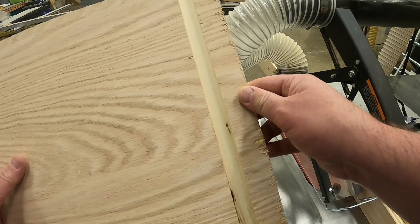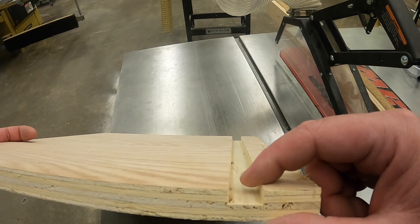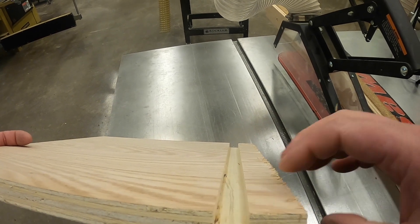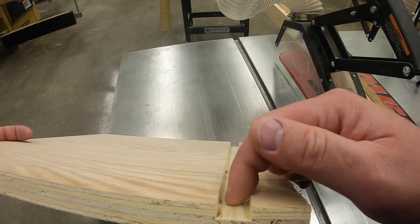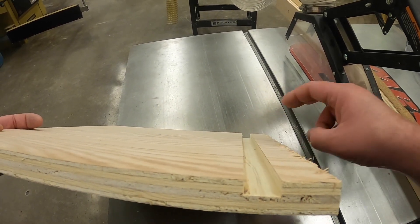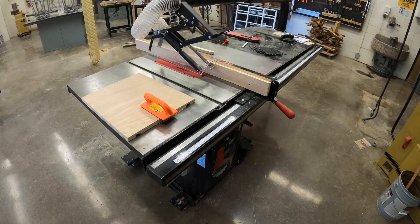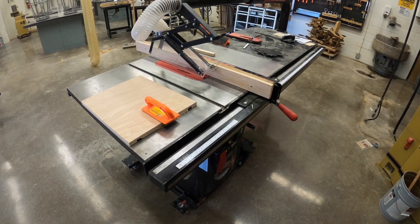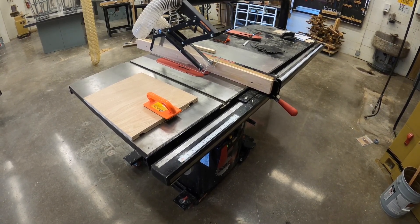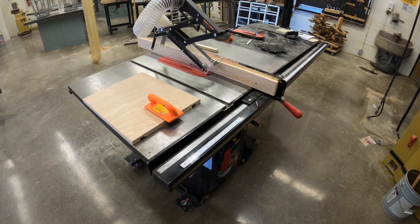I like to typically run my workpiece twice. The first pass through the machine removes the bulk of the material, and the second pass comes in and gives a nice clean cut — with the push block pushing down, that gives a nice uniform cut the whole way through. So the first pass removes the bulk, and the second pass cleans it up so it's nice and uniform. If you have any questions on this machine or any other machine in the shop, please talk to your instructor. We want to get your questions answered so that you feel comfortable using these machines and know how to use them safely.